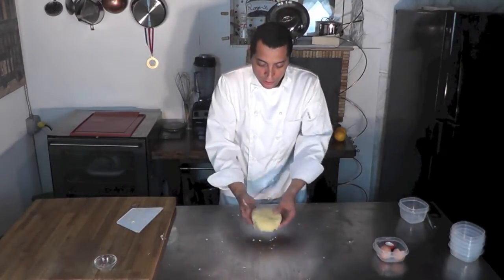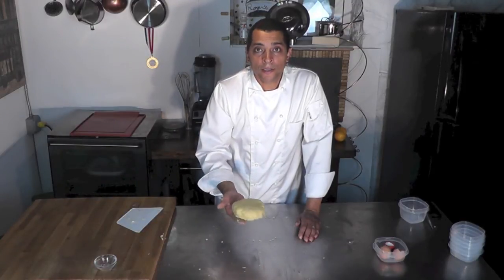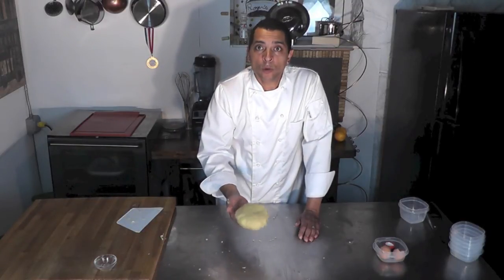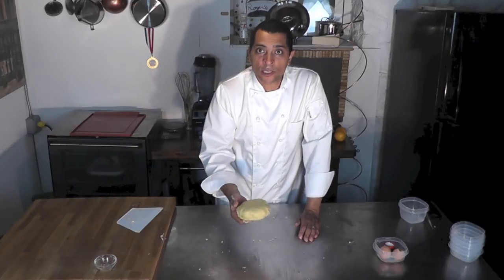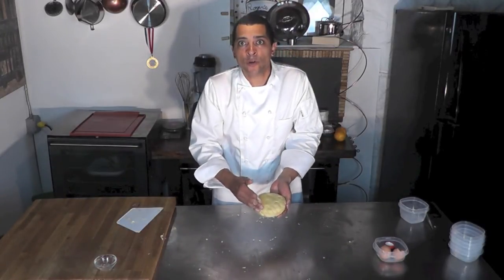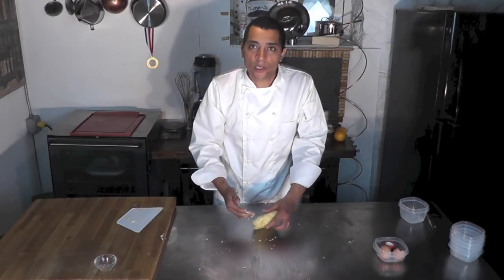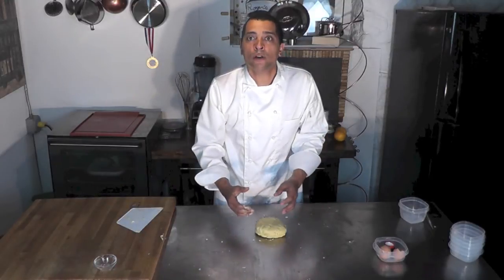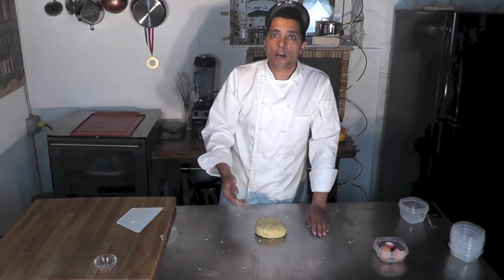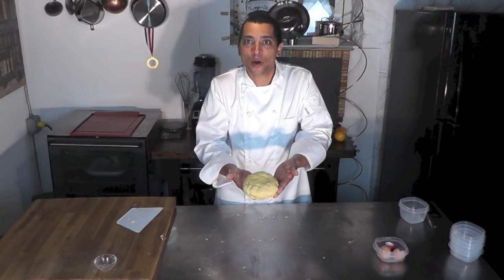So here it is — a nice pâte brisée. I'm going to let that rest for an hour, then it will be ready to use. Why do I let it rest? Because if I use it now it's a little too soft — it needs to be a little firmer. And I also want the gluten to relax; as the gluten relaxes it will be easier for me to roll it and my dough won't shrink. Thank you for watching — I hope you enjoyed that quick demo on how to make a pâte brisée.